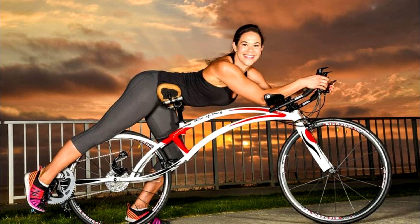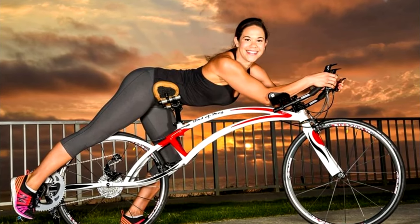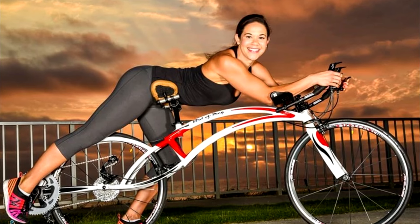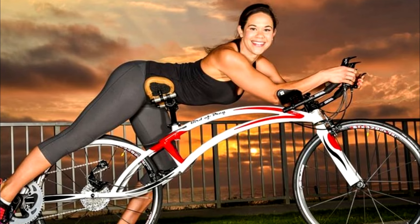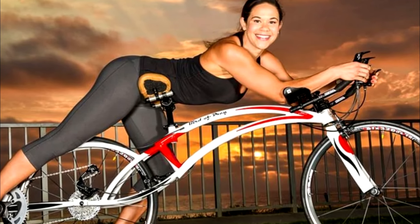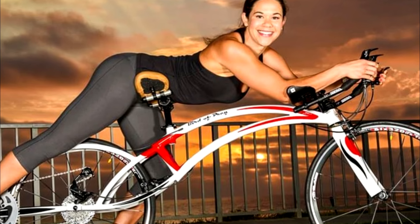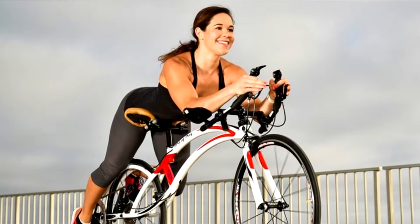As can be seen, the rider lies front down but looking up and ahead. Leather pads support their hips, elbows, and hands, while their legs stick straight out the back — as if they were swimming, or flying, or both. This reportedly makes the bike and rider very aerodynamic, while also keeping the center of gravity low, allowing for quick and agile handling.